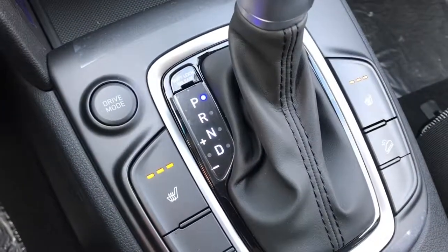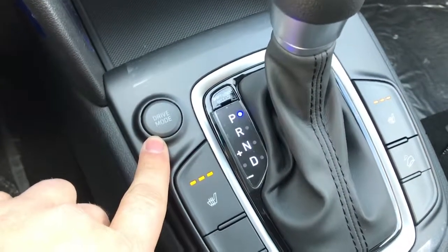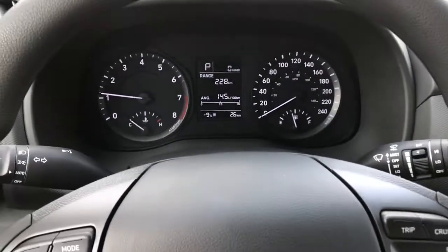It does have heated seats as well as the drive mode to help you get a little extra fuel economy or a little extra power out of the engine. And this is the 2019 Hyundai Kona Essential. Thanks for watching.